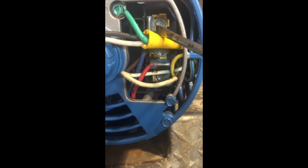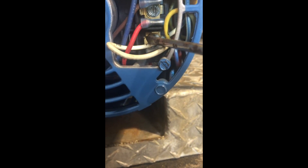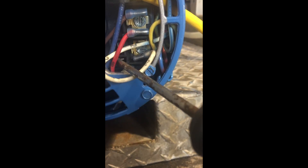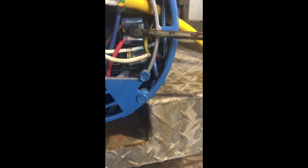You can have this upper — it's got three ears — this middle, which also has three ears, and this lower, which has three ears. There are three screws; each screw position has three of these ears on here.